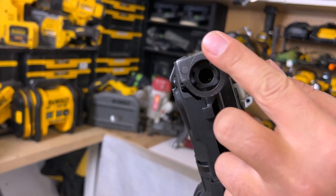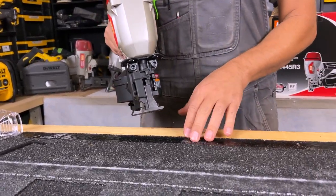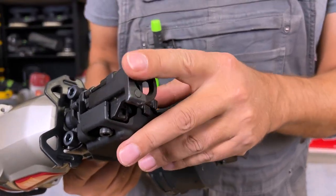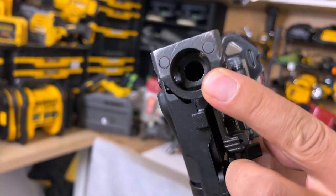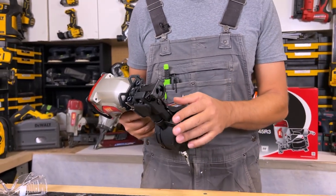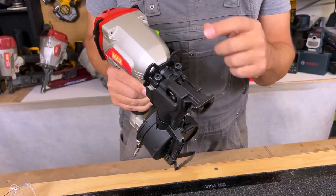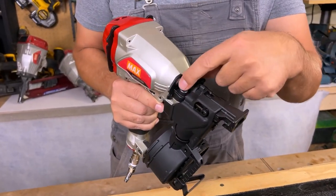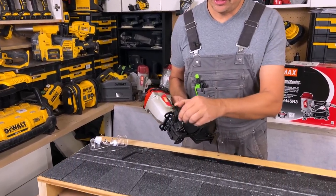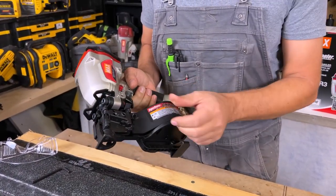The front is a tar resistant tip. As you're firing along, if you get tar on there or if it's really wet, sometimes it can build up on the tips. But this is a resistant tip so you're not going to get a lot of build up. If you do, it's super easy to clean because it's all metal construction — really durable. You can clear jams with two allen keys to pull it apart, but the easier way is just to open this up and pull that nail out. Chances of having to take this thing apart are pretty slim.